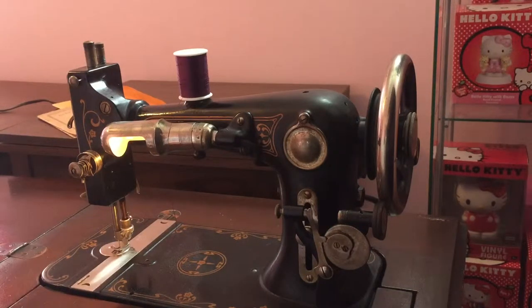Hey there folks, in today's video I'm going to show you how to thread a bobbin on a Vindex Model C sewing machine from 1930.